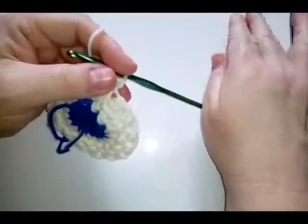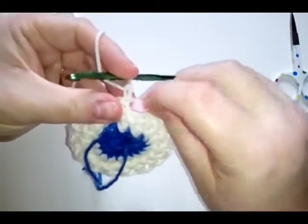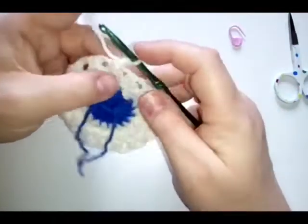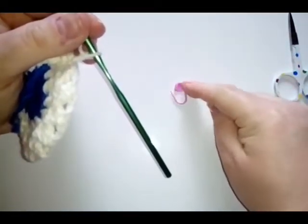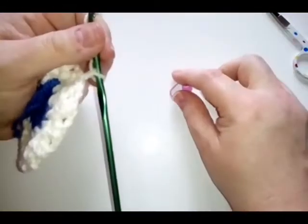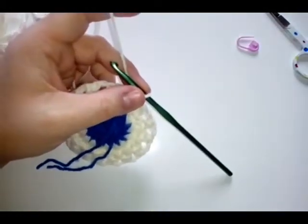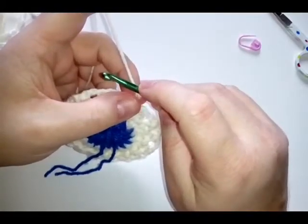You can always use your stitch marker to mark where the start of your round is — sometimes it gets confusing where the start and finish is, especially with small stitches. Don't ever be afraid to use things to help you. Moving on to round four: we are going to do a single crochet, a treble, and a single in each chain space.